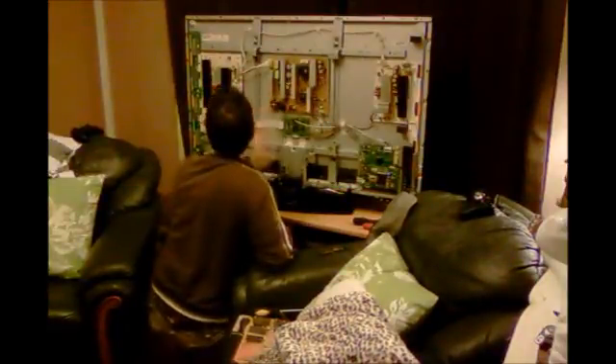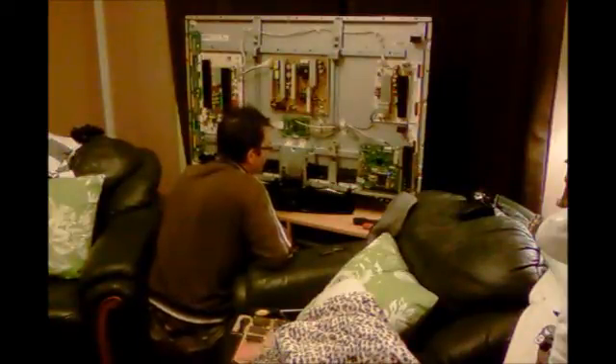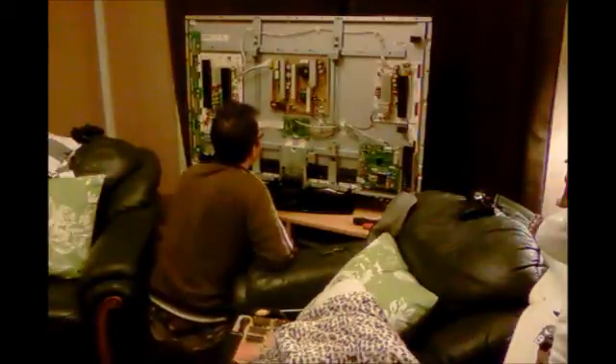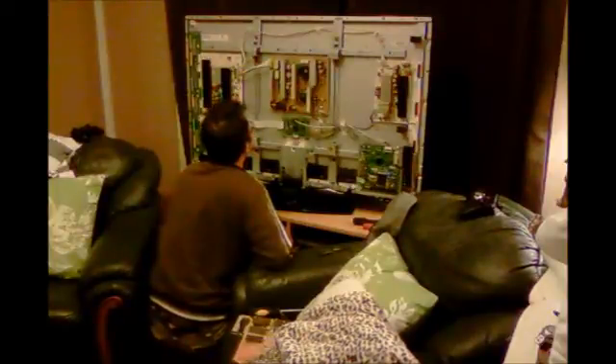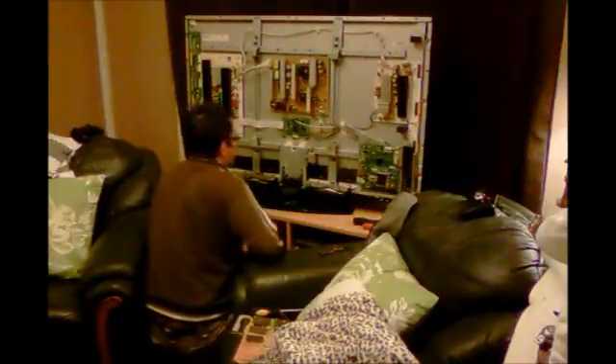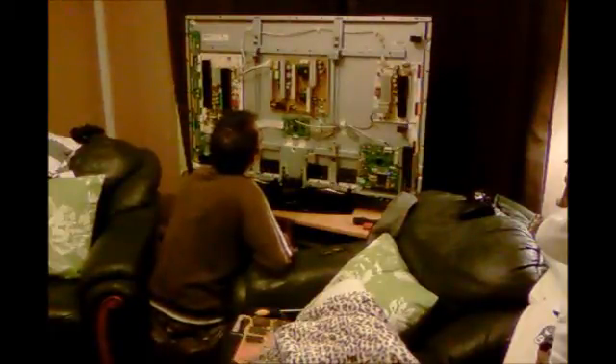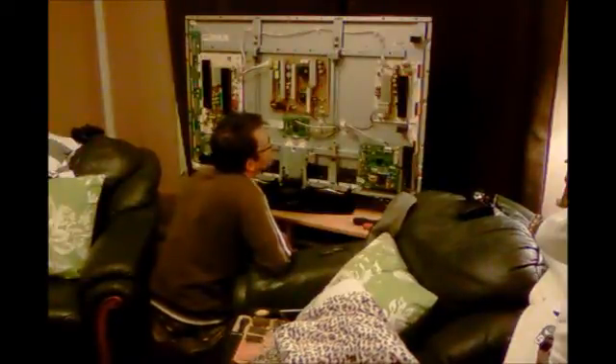I'm not messing about with any settings either. There's a setting in there — that's the problem, like when you fit a new PSU, it's setting that one up, isn't it. None of them look popped.